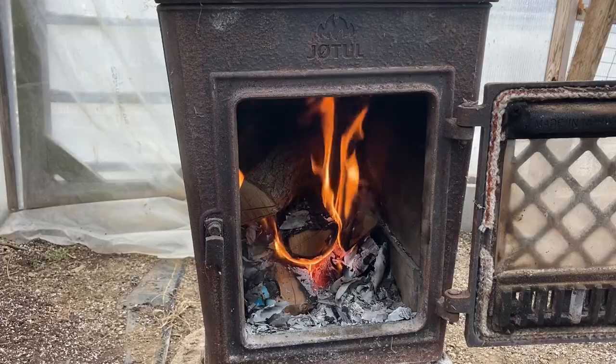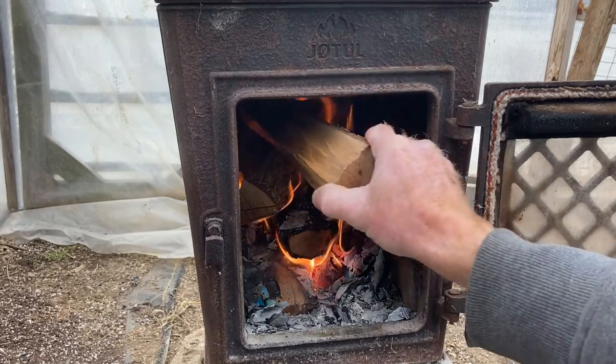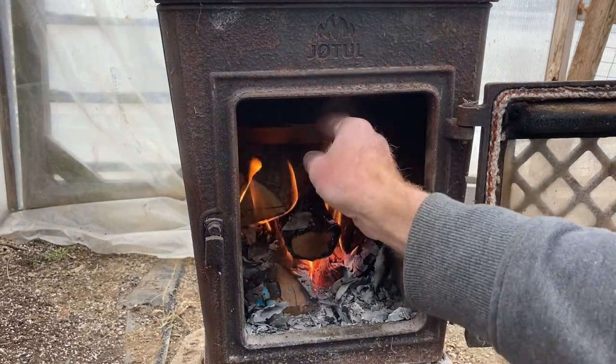Hey everybody, welcome to our video today. We're going to talk about seed starting. Now it doesn't seem like a good time to start seeds since outside there's about a quarter inch of ice with about five inches of snow on top, and we've spent the last two days trying to keep ice and snow from building up on the high tunnels. But it is mid-February and that's Kentucky weather. We've got a fire going here in the greenhouse and it's pretty warm, so we're going to talk about starting seeds today.